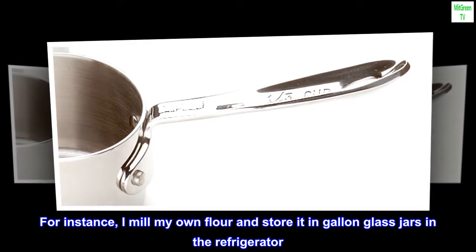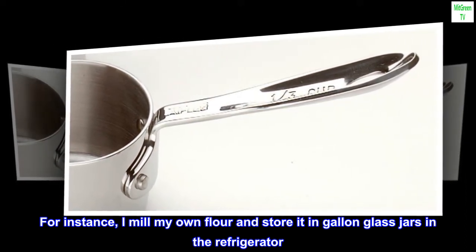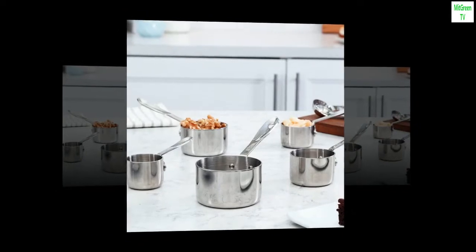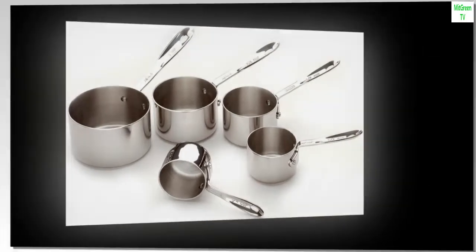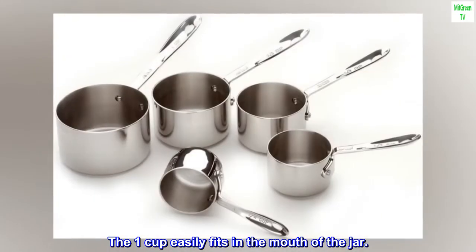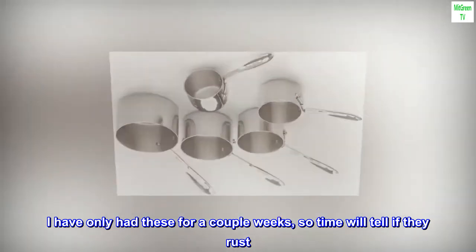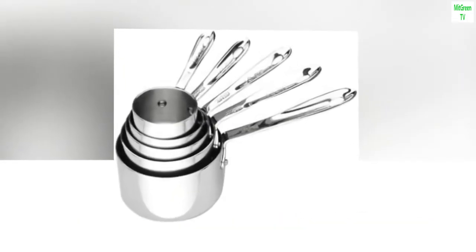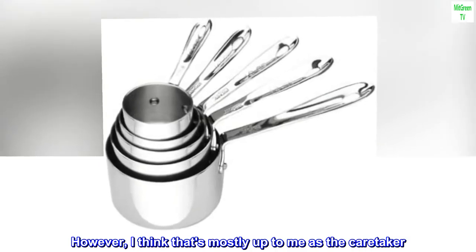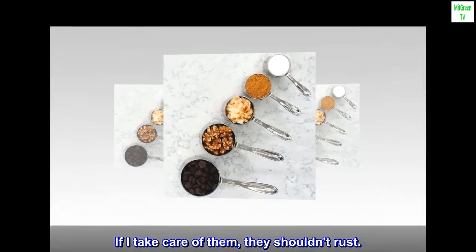For instance, I mill my own flour and store it in gallon glass jars in the refrigerator. With my old set, I couldn't go higher than a one-half cup. The one cup easily fits in the mouth of the jar. I have only had these for a couple weeks, so time will tell if they rust. However, I think that's mostly up to me as the caretaker — if I take care of them, they shouldn't rust.